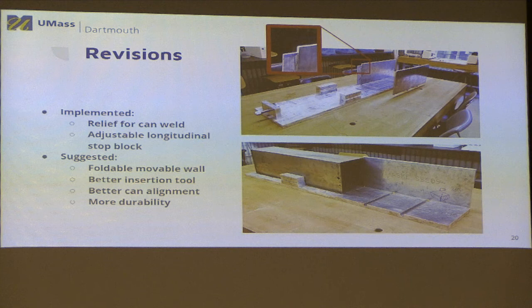We also came up with some additional options for CPS to consider. Currently, operators remove the movable wall, build up all the bricks, then push the wall in for alignment before inserting. We came up with a movable wall that can be pulled out slightly and folded down so all the bricks can be assembled easily, then unfolded for alignment. We also designed a better pushing tool to help align and push bricks into the can. Additionally, for out-of-square cans that our pinch technique can't fully align, we developed an idea to accommodate some outer squareness variation in the fixture.